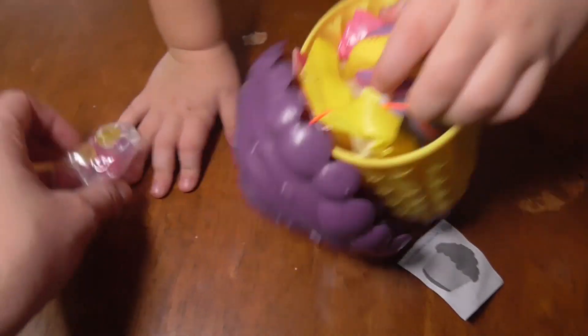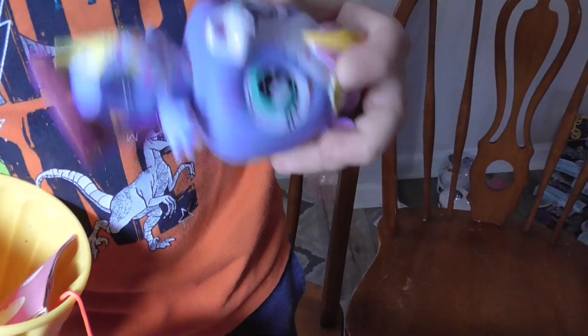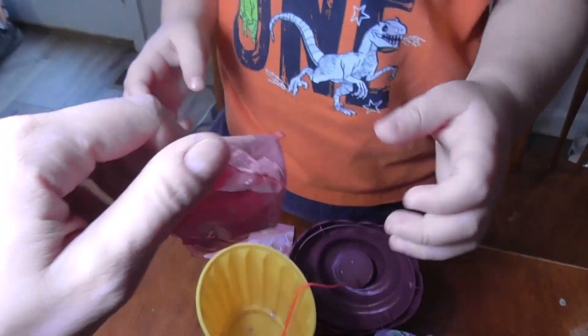Alright, let's see what he got in his little cupcake. You got some surprises in there. Let me see. Oh, cool. She's pretty. Let's open your surprises. Let's see what they are. Here, see what's in there.